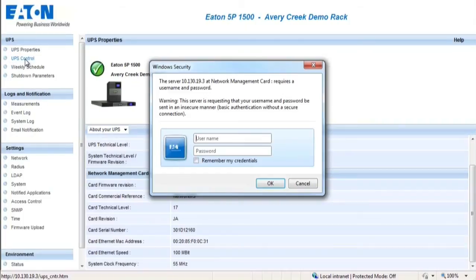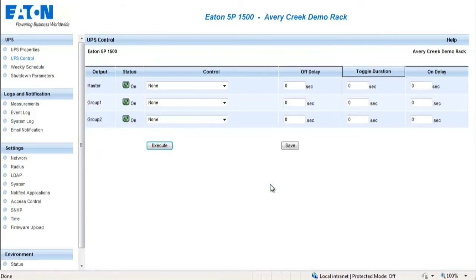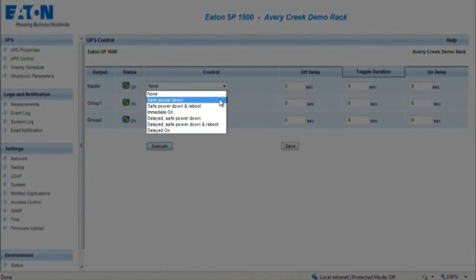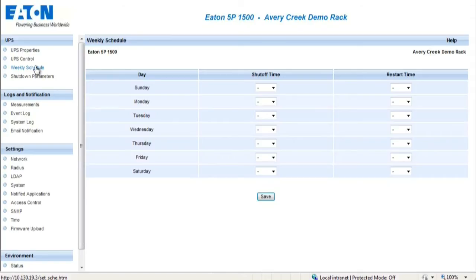The UPS Control section requires a password and username for security purposes. The default password and username will be 'admin' in lowercase letters. This page enables triggering of startup and shutdown sequencing for the UPS and main output controlled outlets. The system provides six different startup and shutdown commands, which can only be enabled by selecting Execute.